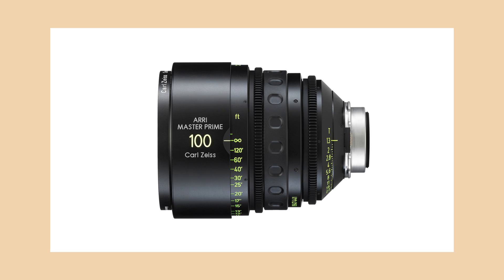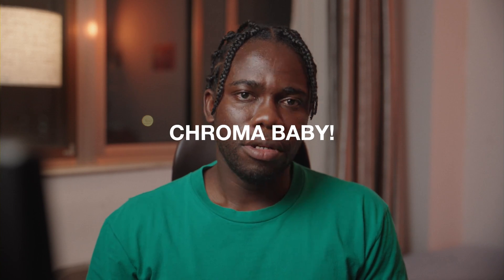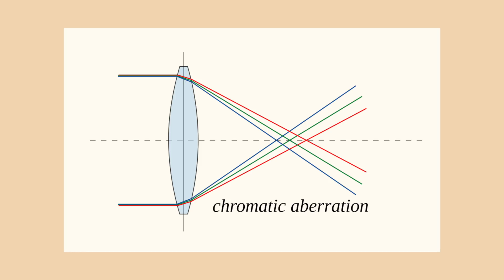You can argue that the Arri Master Primes also have a clean look, but that's the point — it's an organic clean look. It's different. Step two: chromatic aberration. This simply means the failure of a lens to focus all colors to the same point.